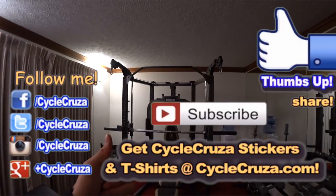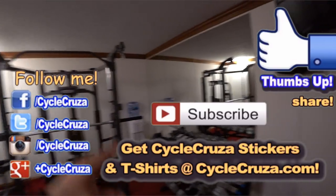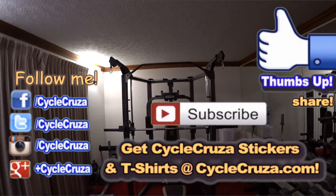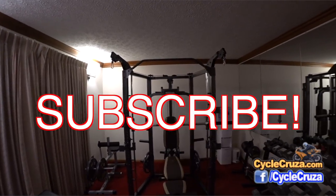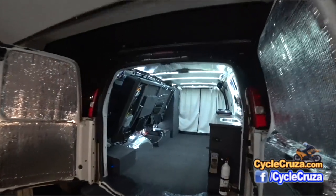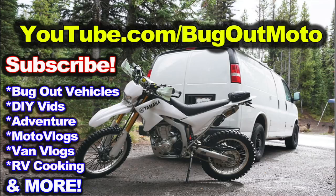Hit thumbs up if you liked this video, share it with your friends, and let them know that if you're riding a motorcycle, be working out with weights to help build and strengthen your muscles to help protect your bones and keep you a little bit safer out there. Subscribe to my all-in-one motorcycle channel. And don't forget to check out my other YouTube channel featuring the original Bugout Moto Van — designed and built by me so I can live in my van with my motorcycle. Check me out at youtube.com/BugoutMoto and subscribe today.